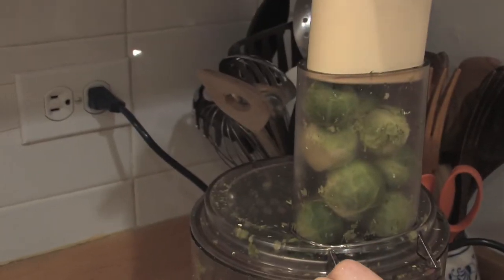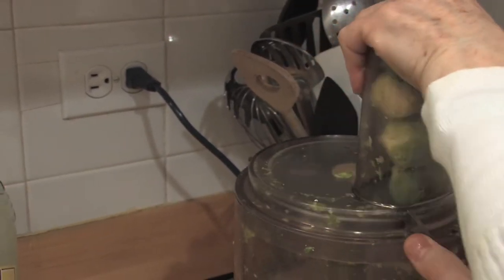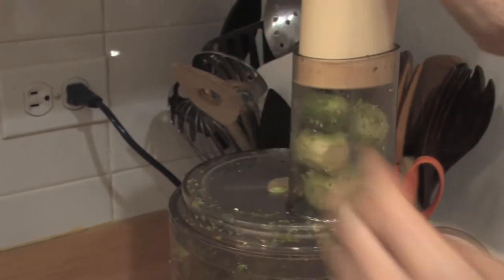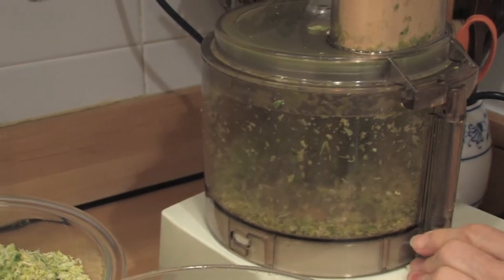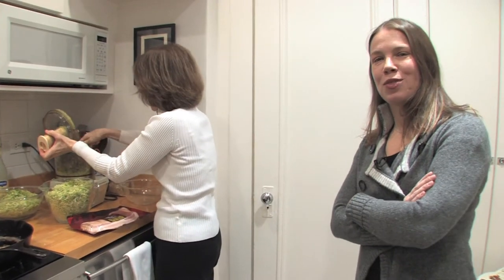I have this ancient Cuisinart — the new ones with all those attachments and settings I can never figure out. I'm starting to see the wisdom in Jean's method, actually. That took about three seconds.